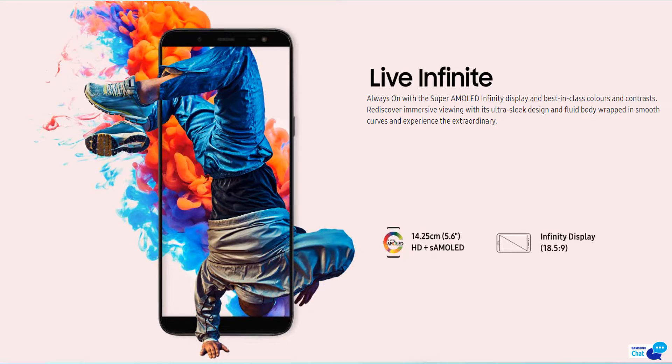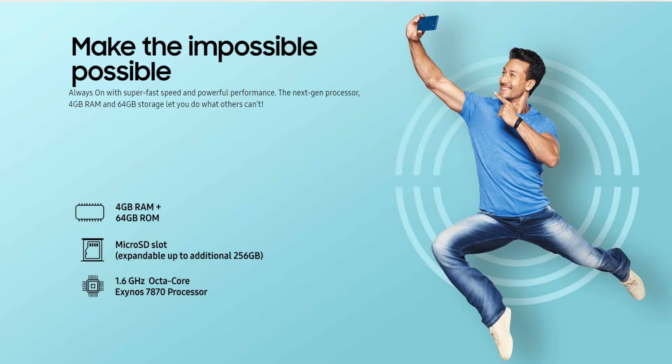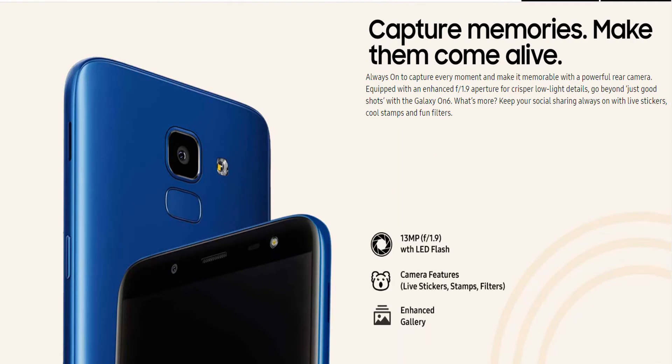Coming to the processor, RAM, and storage: it has 4GB RAM, 64GB ROM, a micro SD card slot expandable up to 256GB, and a 1.6 GHz octa-core processor. Now coming to the back camera, it has a 13 megapixel camera with an f/1.9 aperture and LED flash.